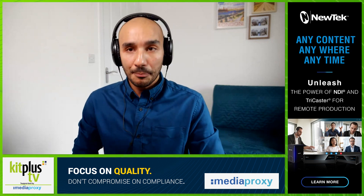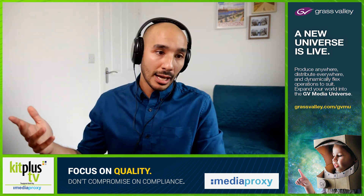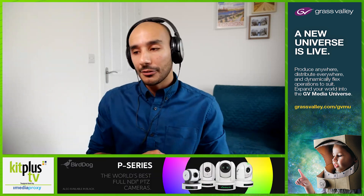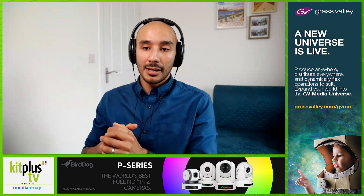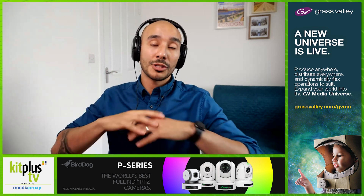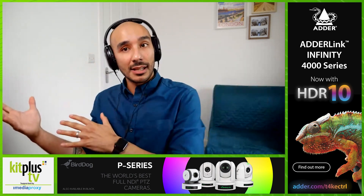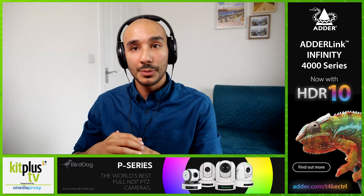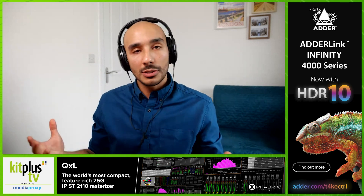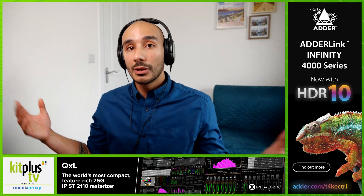Going back to hybrid events, the V-160 also has seven outputs — a mixture of SDI, HDMI, and USB — and you can assign whatever you want to each. You can send the presenter's camera to an SDI output for their confidence monitor, send an auxiliary mix of close-up cameras and slides to the main screen, and use the USB output for live streaming. The USB output is plug-and-play: connect it to a PC or Mac and it shows up as a webcam, ready to go live in any software — or record locally if needed.